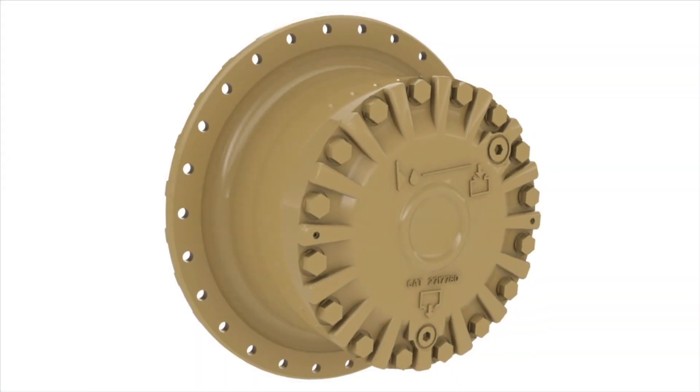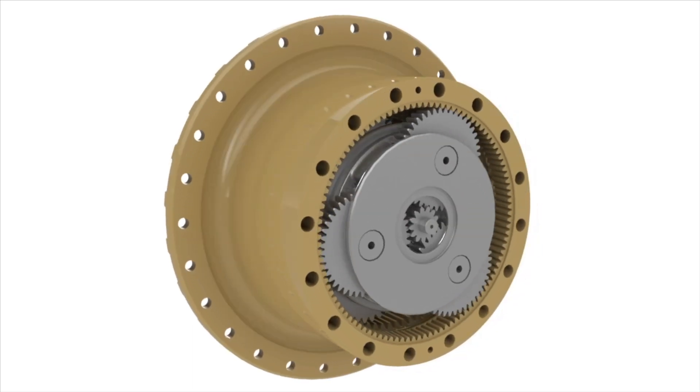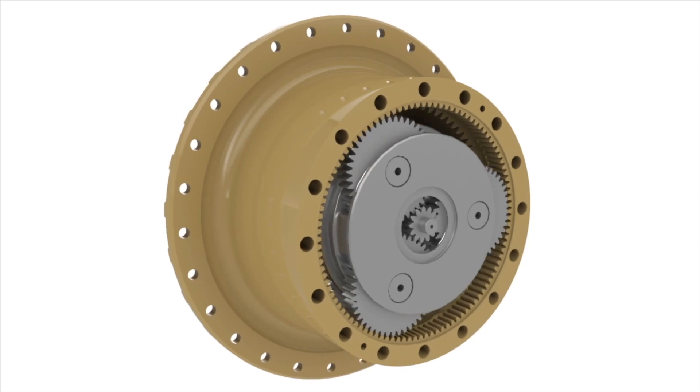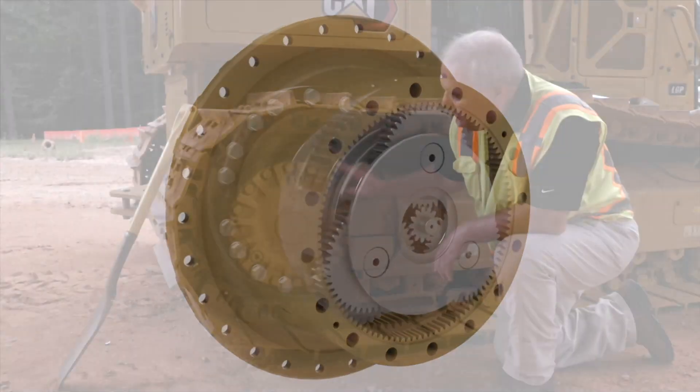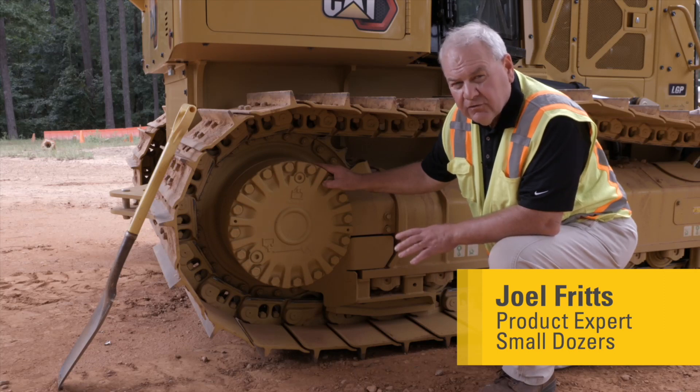On all Cat dozers we use what we call a planetary final drive. Planetary comes from the term — there's a sun gear in the center and planet gears around the outside that spread the load over multiple gears. This is a very important component to watch as far as oil sampling.